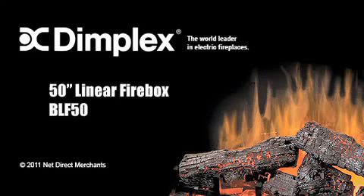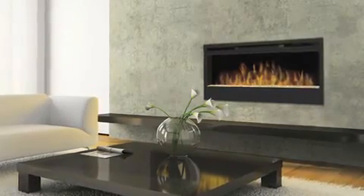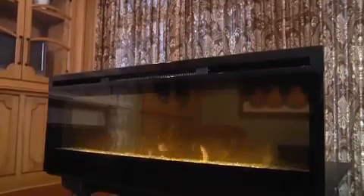This is the Dimplex 50-inch Synergy linear electric fireplace insert. An exciting addition to any residential or commercial space, this adaptable fireplace featuring clean modern lines is absolutely stunning.